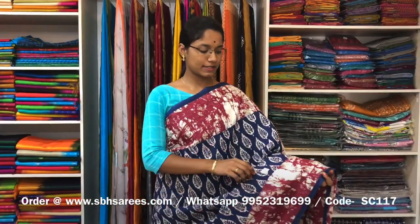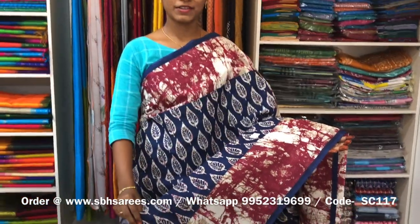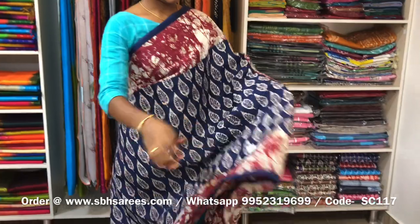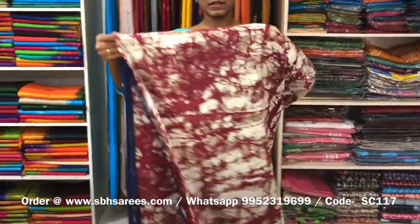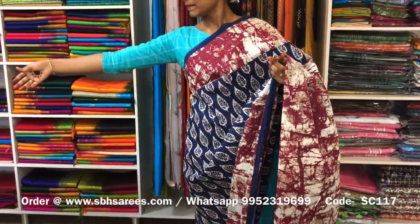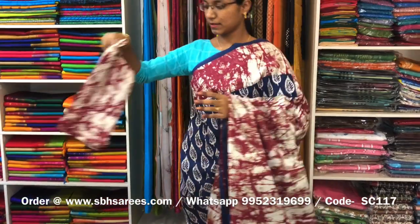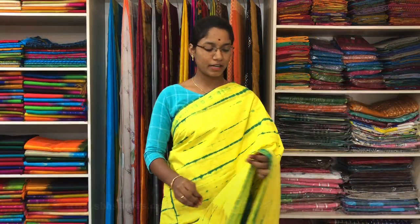This is a soft cotton printed saree in navy blue and maroon combination. In this, we have a batik printed border on both sides of the saree. On the entire body, we have a leaf printed design, with a printed pallu and a printed blouse. The price of the saree is 810 and the product code is SC117.